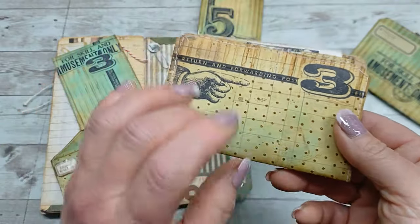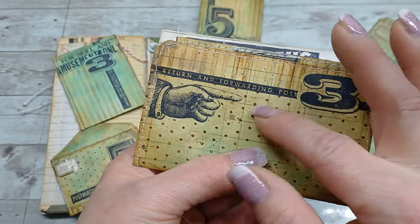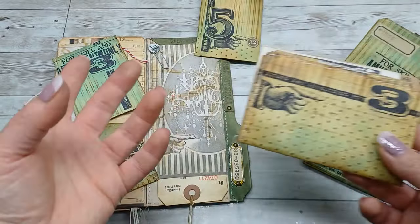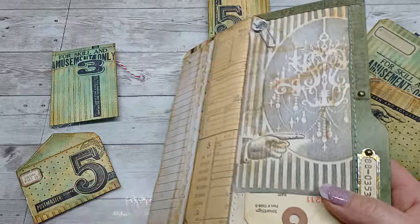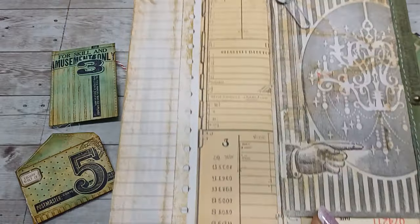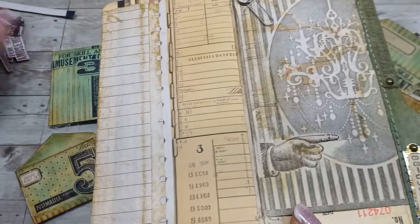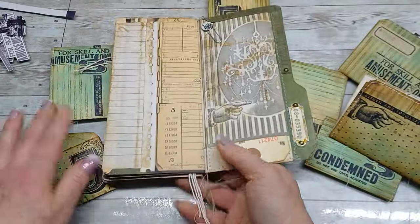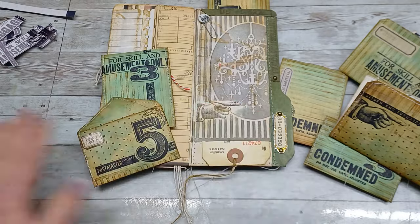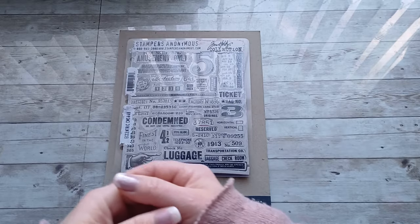After your stamping and embossing, you will feel the background and see that the stamped images are not embossed but everything around is embossed — that's quite amazing. It does have quite a lot of work right from the start, but you do a few things right from the start and then you have it done forever. Come have a look how I created these awesome images — I hope you'll enjoy this tutorial.